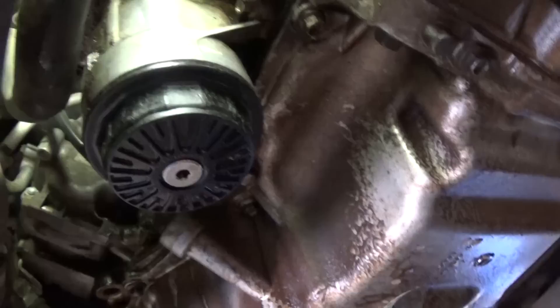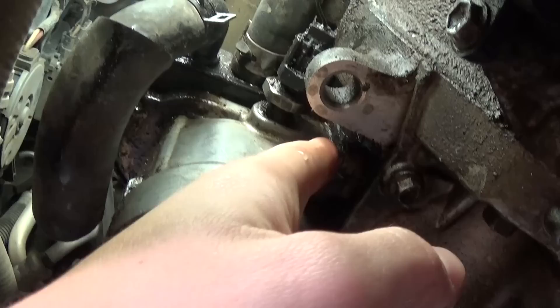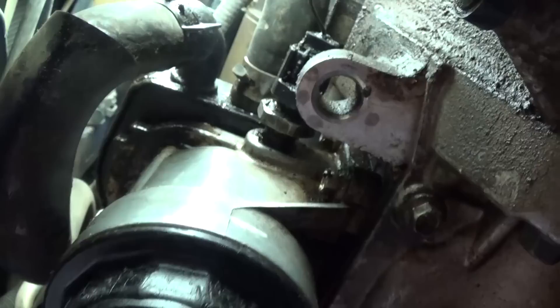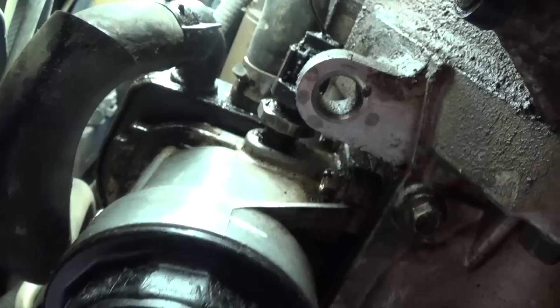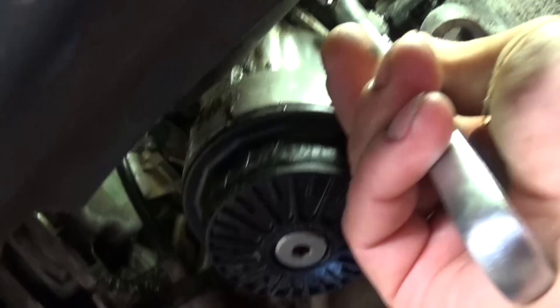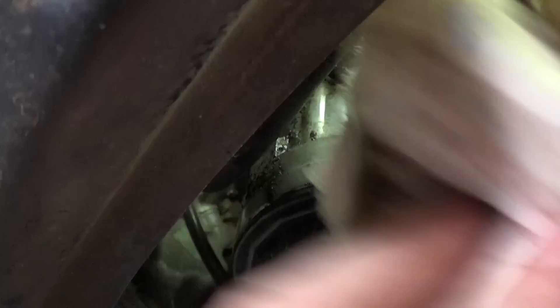This is your housing right here. There is one bolt with a 10 millimeter socket here and one on top that's kind of hard to see. We need to take the oil pressure sensor off right here, and then there are two bolts on this side — 10 millimeter again. However, to access this top bolt, we need to take the oil pressure sensor off first. We're not sure of the exact size — it's 24 or 25 millimeter — so we just use an adjustable wrench.